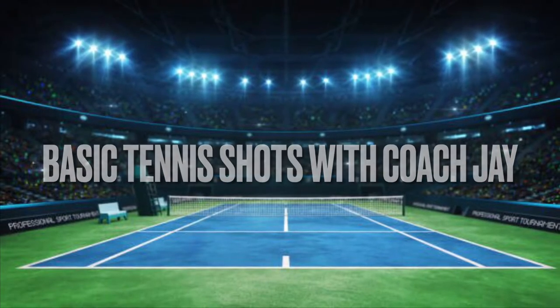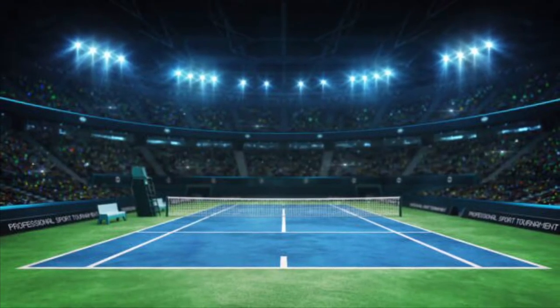What's up YouTube? It's your favorite coach here, Coach J, and today we are going to go over our basic tennis shots.